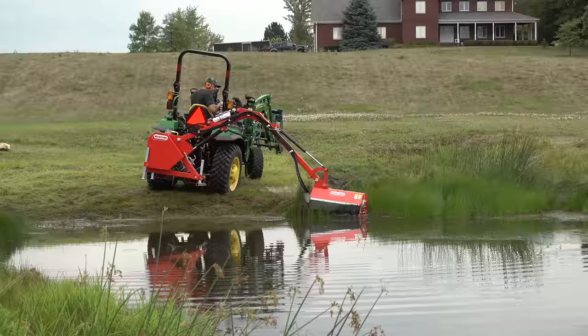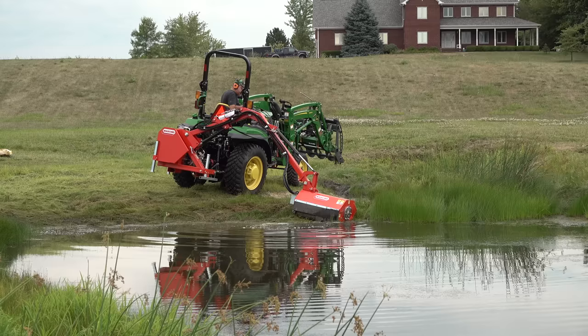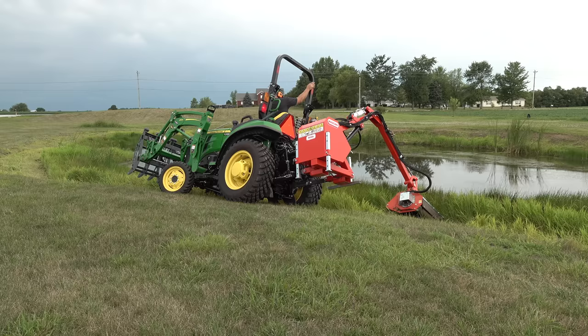The 2038R — I didn't ever feel any horsepower problems with what I was mowing. It was more a case of, do you have enough weight, a wide enough tractor? I'd have felt a lot more comfortable if I had a tractor that was twice as wide and twice as heavy. I wouldn't be opposed to running this on a 2038R, but we just have to be careful.